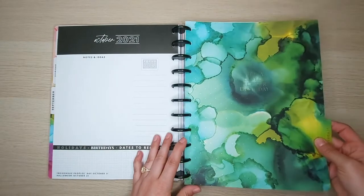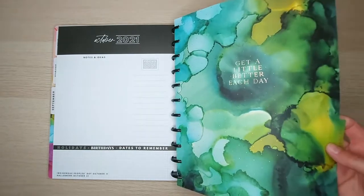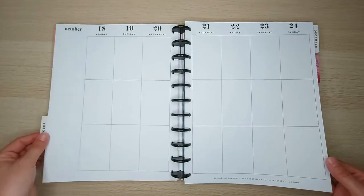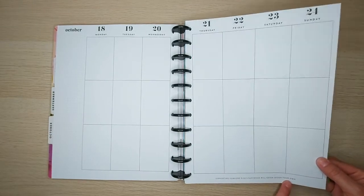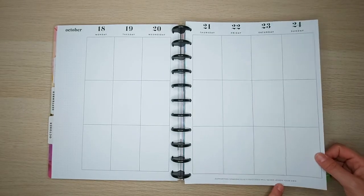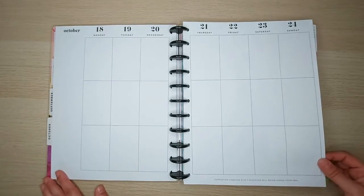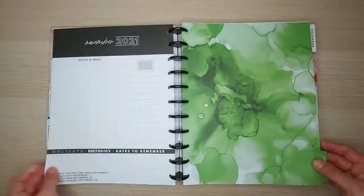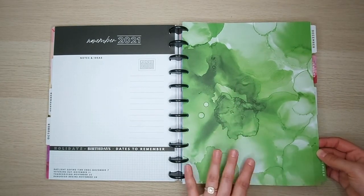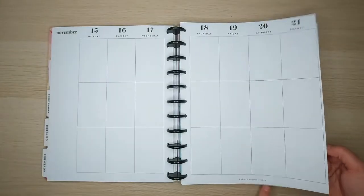October — I love these greens and blues, absolutely love this one. It says 'Get a little better each day.' This is probably one of my favorite dividers in this planner. The quote for October is 'Supporting someone else's success will never lessen your own' — I think that's an amazing quote, something we can all live by. It never hurts to support others in your community who are trying to be successful.